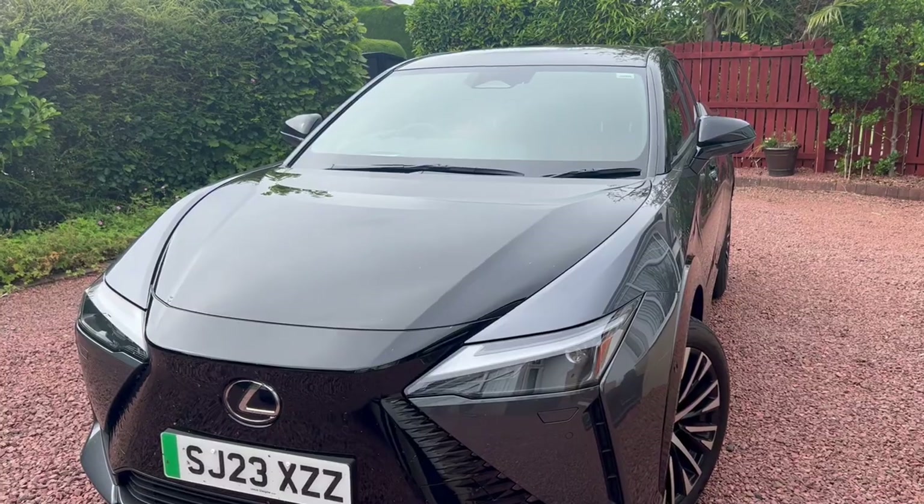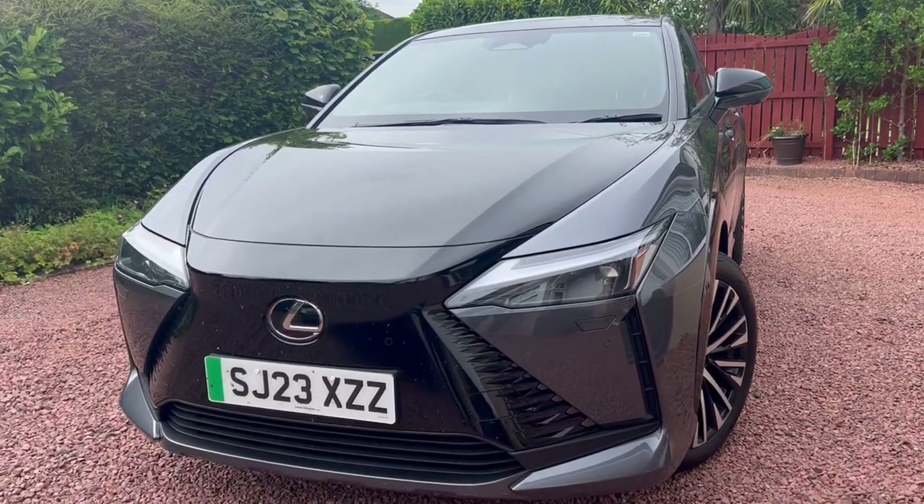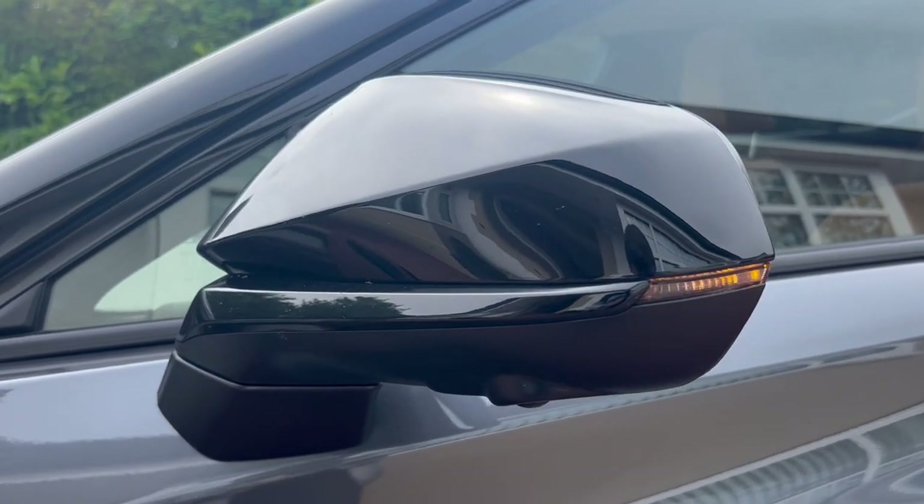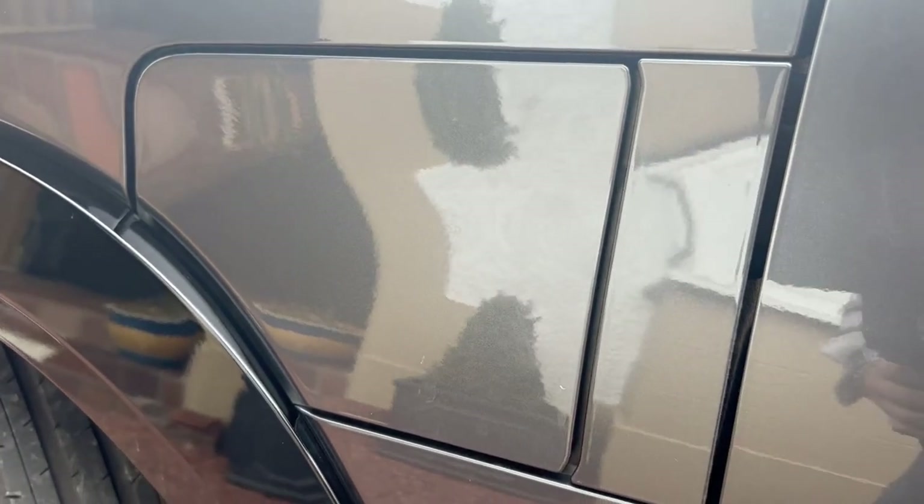Regarding the body panels — this is my absolute pet peeve. You can see the orange peel effect on the panels above the arches and on the doors. I've noticed on some cars, especially fenders, that as they age, external factors like temperature or sun can change the shape of the plastic. I'd love to see how that looks after a few years. I'd highly advise putting protective tape on those areas soon after purchase.